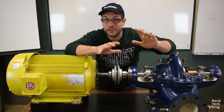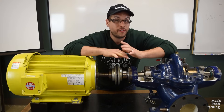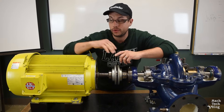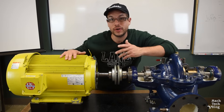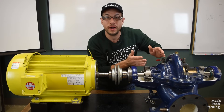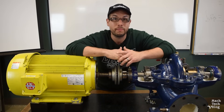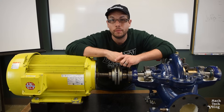Centrifugal pumps are definitely one of the most common machines in the industrial landscape. In fact, they're second in number only to electric motors. And when you consider that electric motors are used to drive centrifugal pumps, it's safe to say that the lion's share of energy usage in the world goes towards pumping fluids with centrifugal pumps.